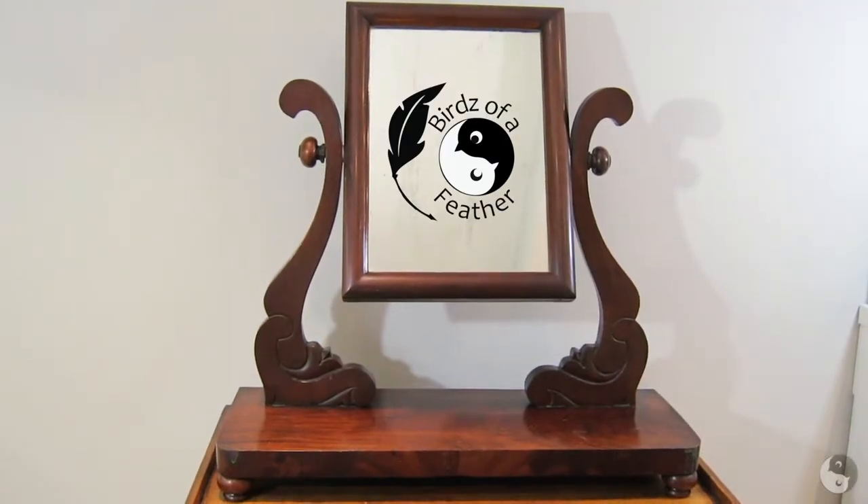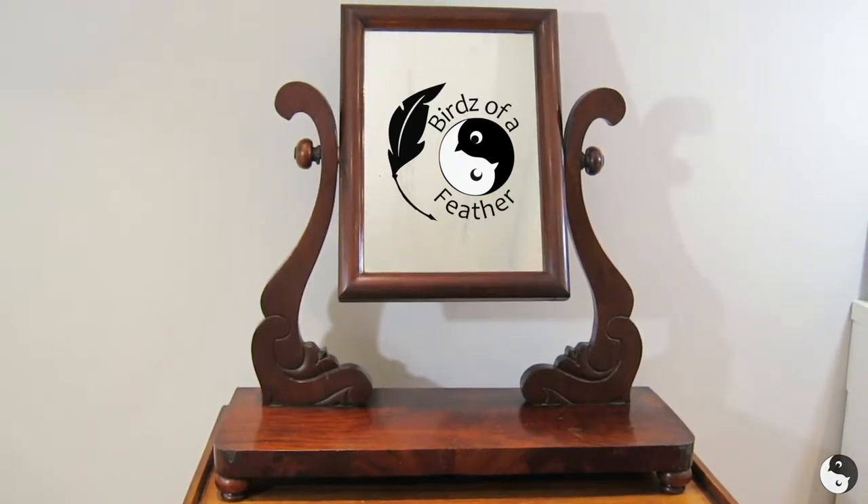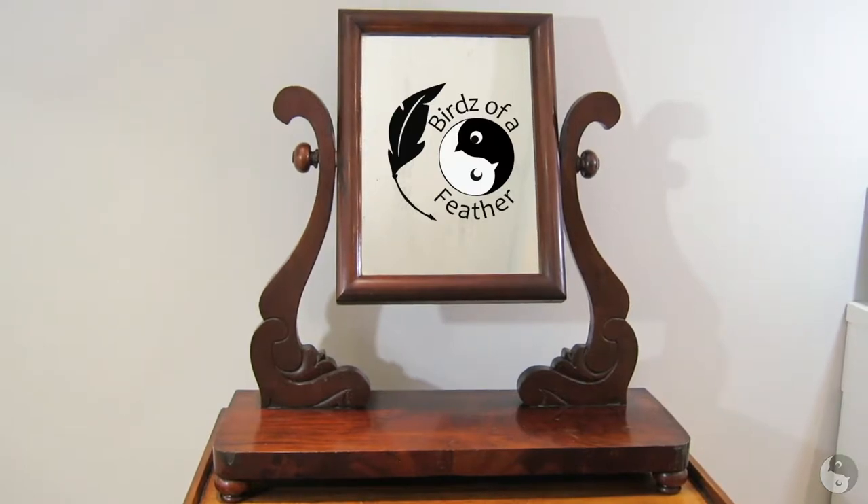It's Sarah from Birds of a Feather. I'm so thrilled to be doing a Vanity Mirror collaboration with Rachel this week. I hope you drop by later to see what we've got in store for this old vanity mirror.